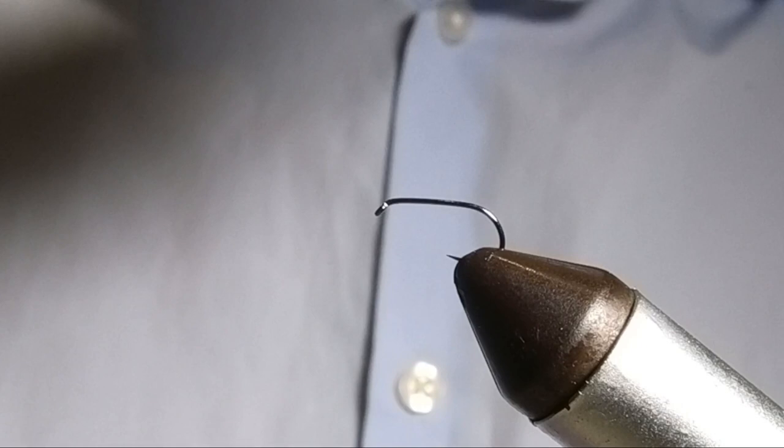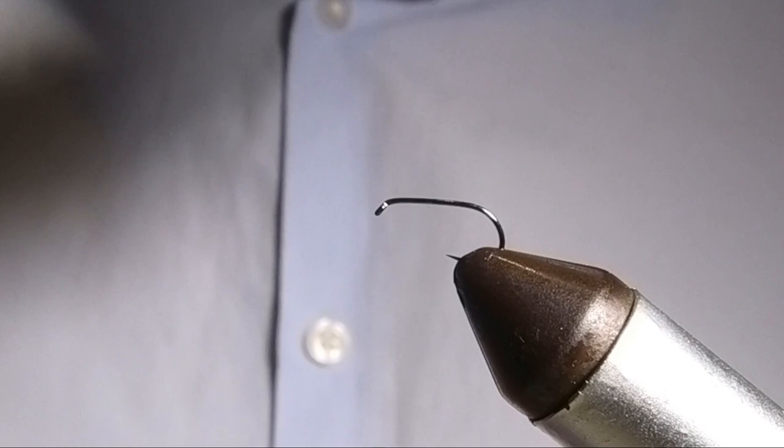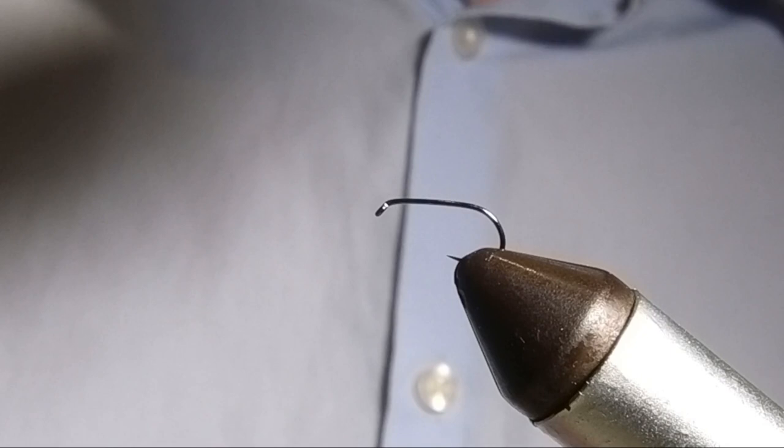I'm using a size 16 Hanuk 130BL barbless hook. And for the thread this is an 8.0 Uni in Camel. You don't really want to be using these new super fine threads for this because you'll just cut straight through the deer hair when you try and tie it in.